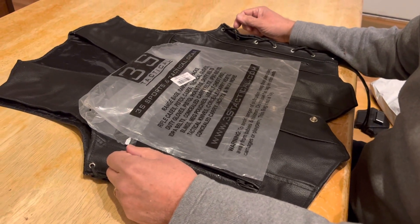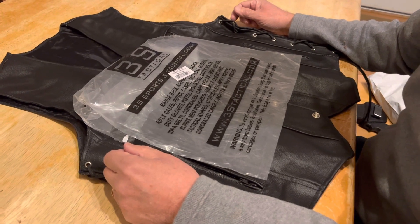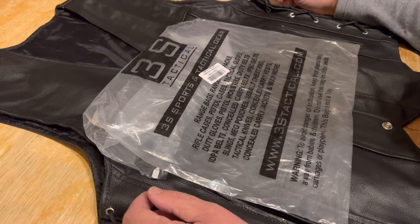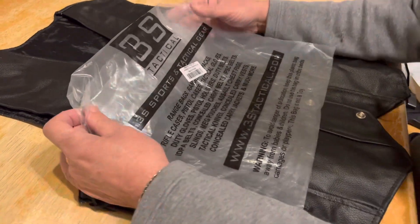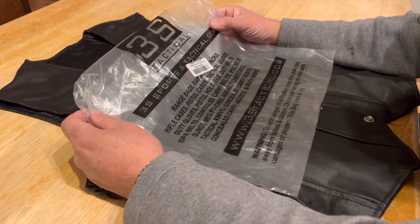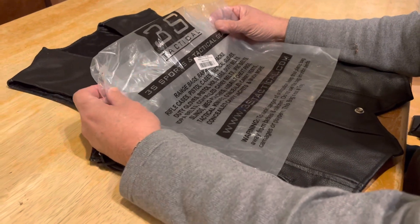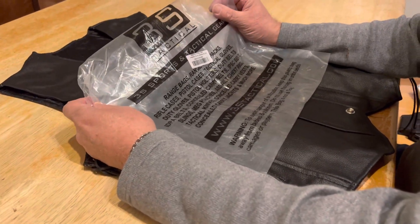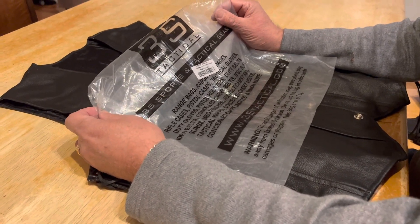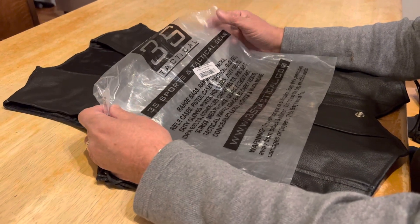Collector 007 here with a quick review of a leather biker vest. This is the classic vintage style biker vest you've seen around for years and years. I got it from a great company on eBay — I'll leave all the links below. They have all kinds of fantastic products. The brand name of this particular vest is 3S Tactical, and they make some fantastic products.